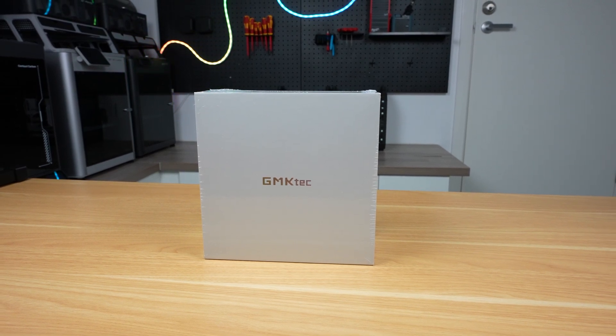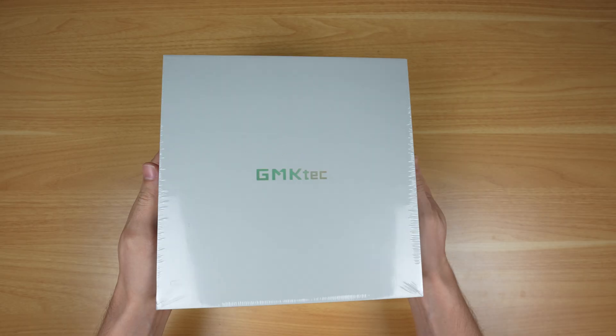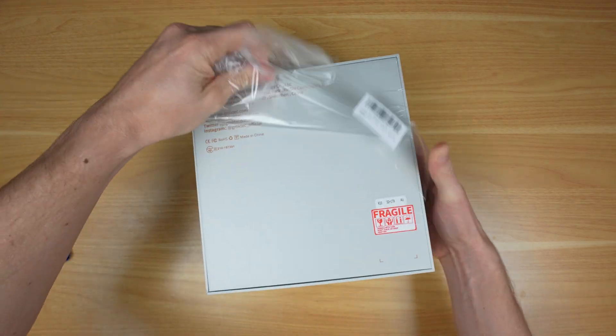Today we're going to be taking a look at the Nutbox K10, a powerful mini PC from GMKTech. It has a 14-core i9 processor, a great set of I/O, and upgradable storage and RAM, all in a compact package.